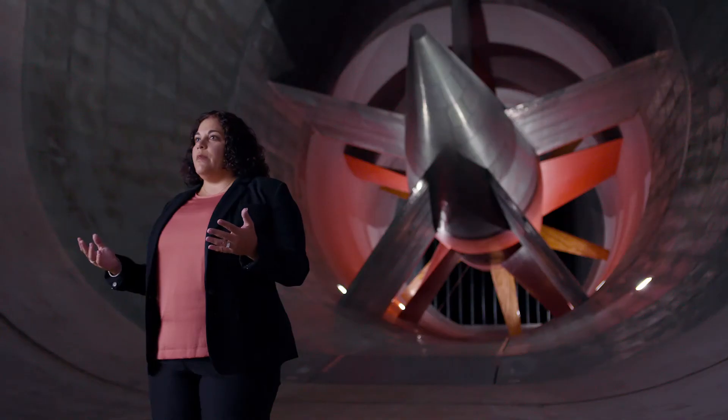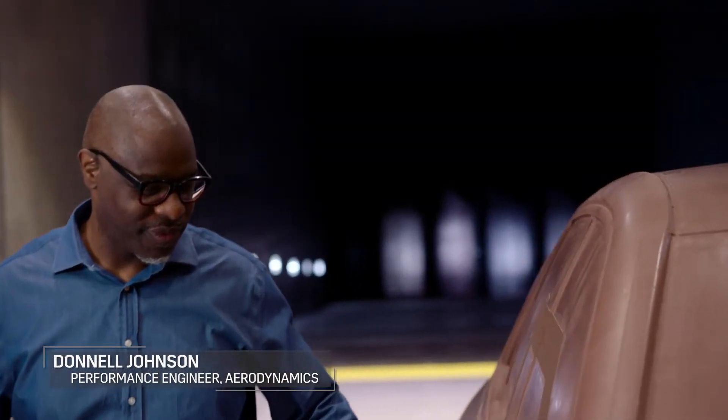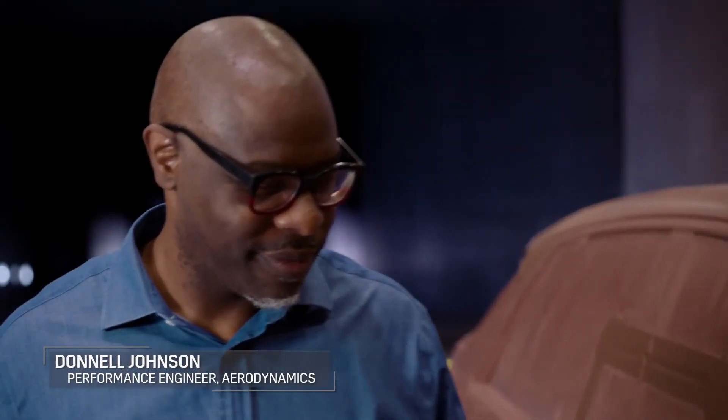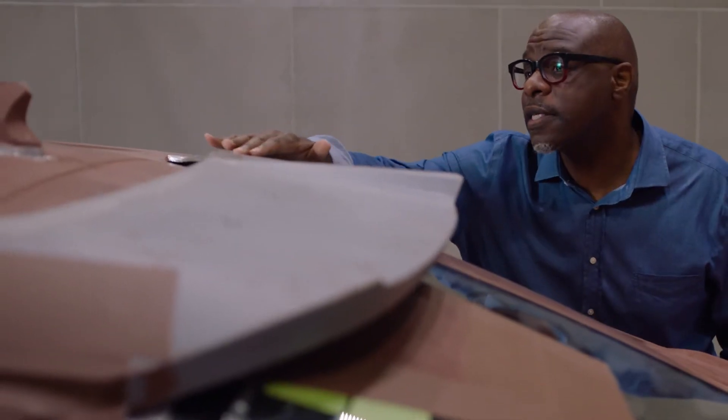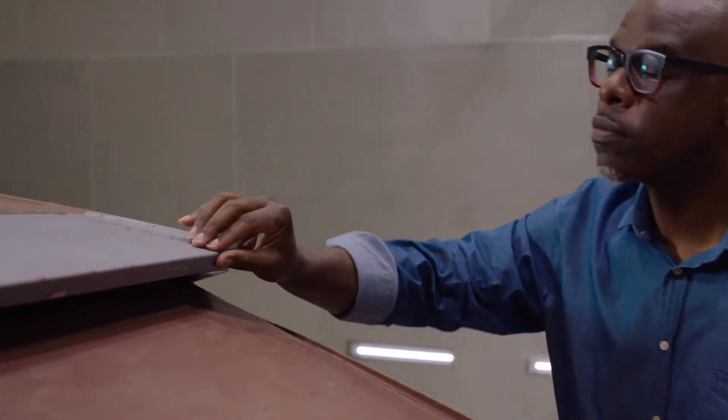In any vehicle development aerodynamics is critical, but on an EV especially when you talk about things like range anxiety, aerodynamics becomes that much more critical. Lyric is our first execution of a vented roof spoiler, so that allows us to maintain the square back shape of an SUV but also get the optimal performance.